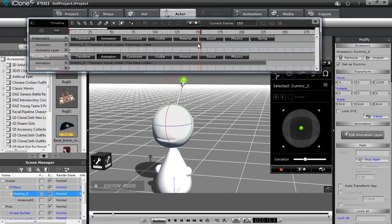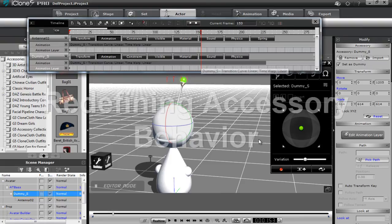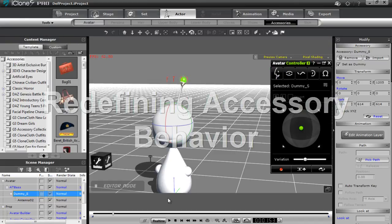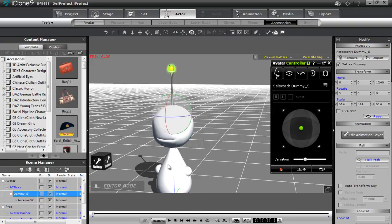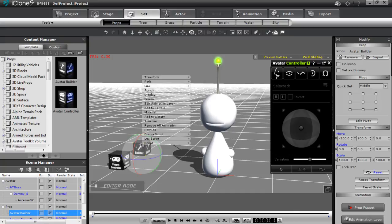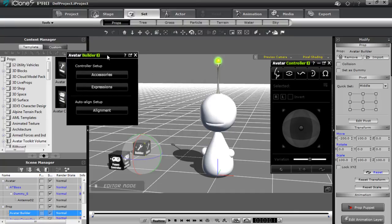If I wanted to, for example, redefine — say my dot controller to the right was a little bit off — I can go ahead and modify that again. If I go back into my avatar builder, you can just right click on it, select script, and go to avatar builder to bring it back up. I can go back into accessories and go back to define my dummy, and you can see everything is set up here.